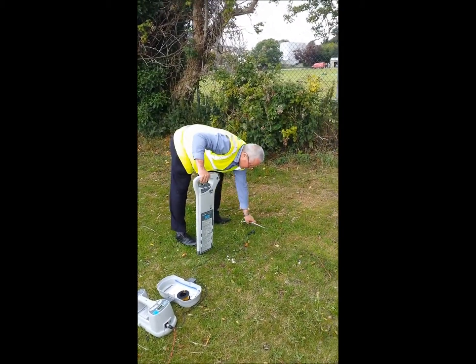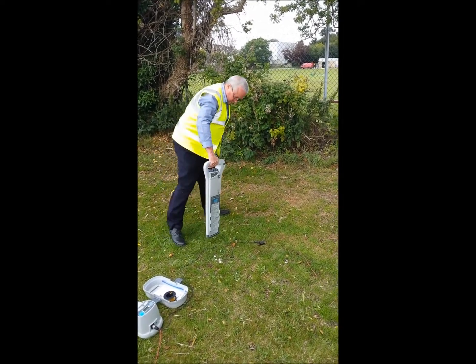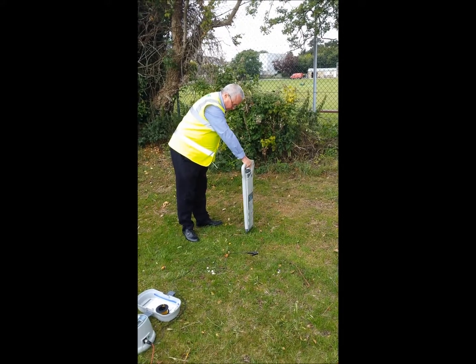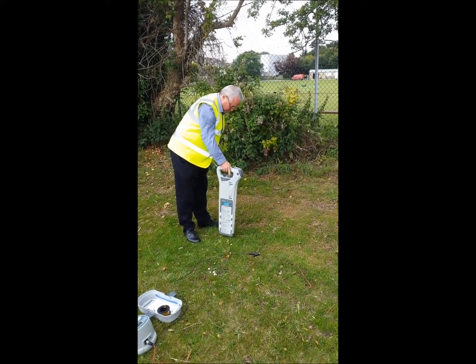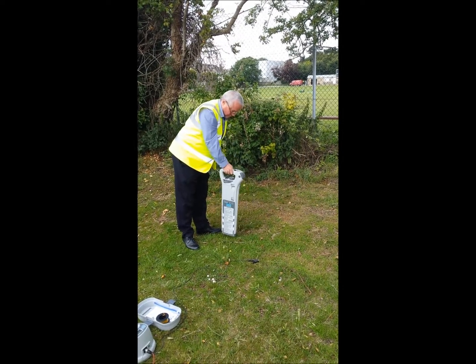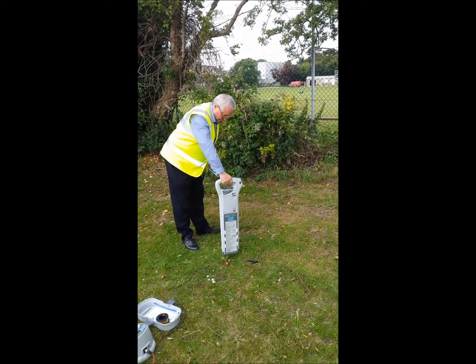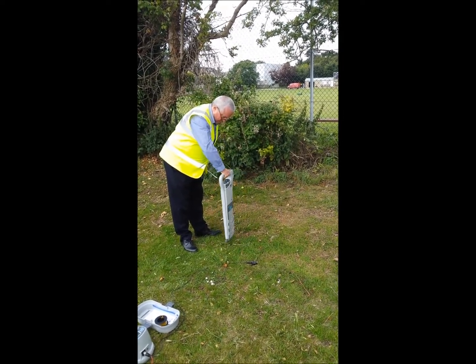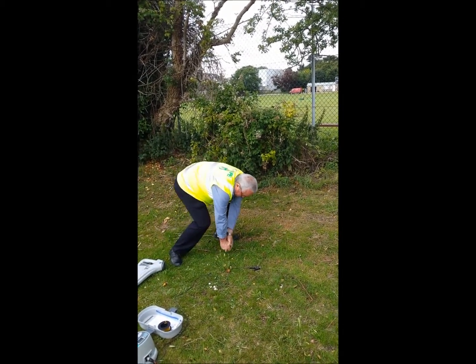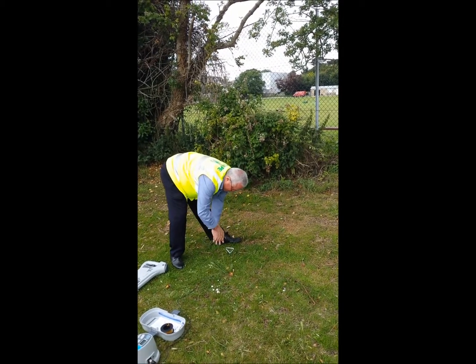Using the locator, scan in power and radio mode to check for buried services. If the area is clear of services, position the earth stake by hand — never use a hammer. If necessary, find a position where the earth stake will push in more easily, but always scan for services first.